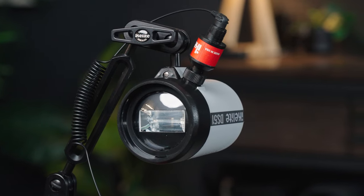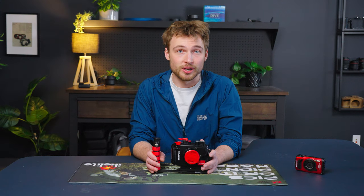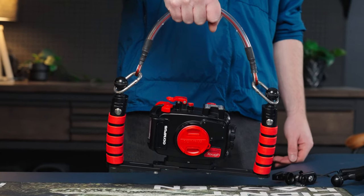Once you have your handle set up, you can quickly add your TTL strobe to the top of the handle, and you can even add a right-hand quick-release handle to have a dual tray and a second strobe. You can also use the same ball mounts to attach the cable top grip to carry the housing around on the surface.